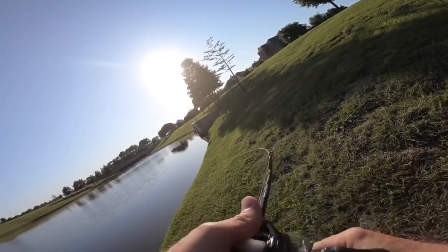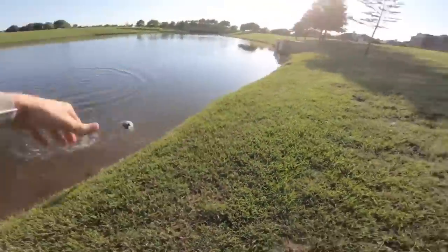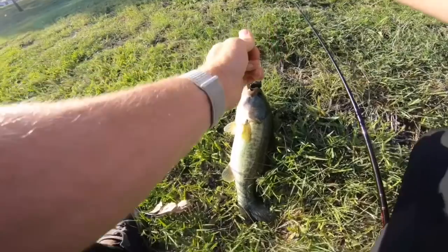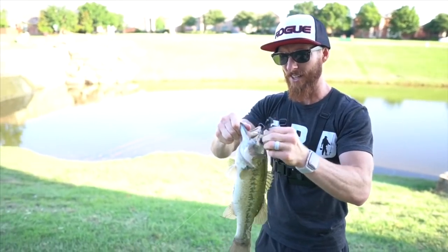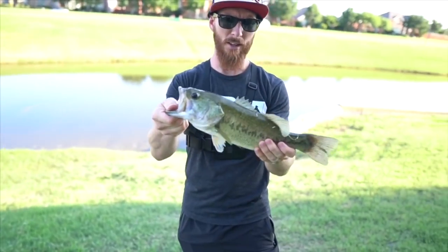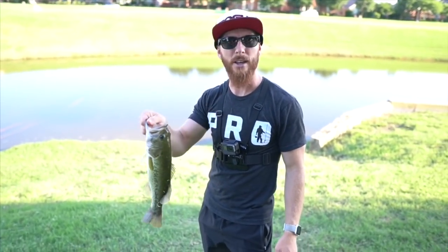Rolling up to spot number two — yep, yep, there he is! First one on the rear swing loader jig, that's a two-plus easy! First one on that rear swing loader jig, super sick. It's almost just like a Texas rig the way I rigged it with a Bandito Bug, just black and blue. Check him out, solid fish. He hit it pretty good — I knew he had it so I cranked that reel down, set that sucker to the side, and nailed him.